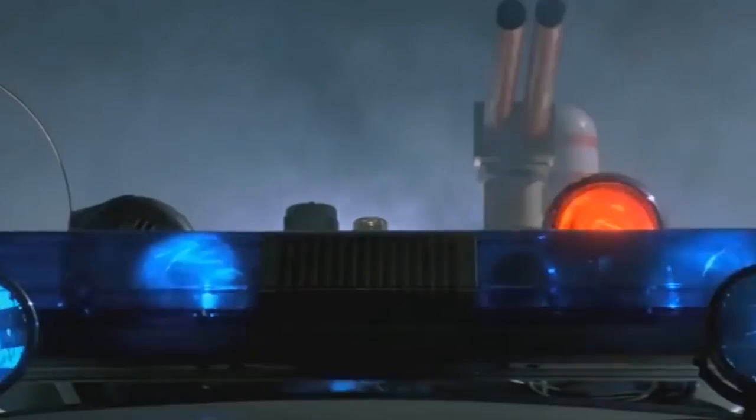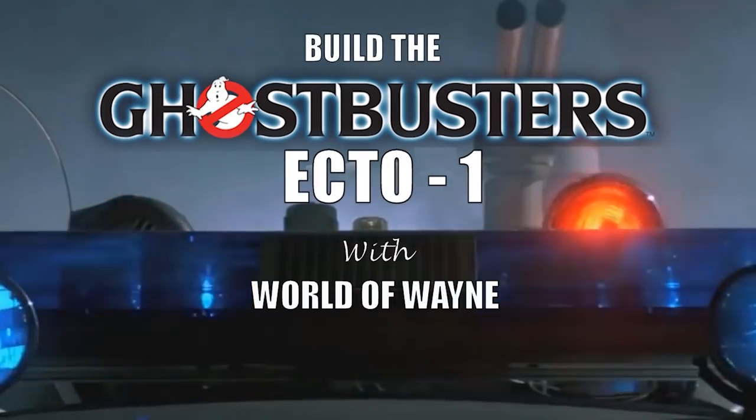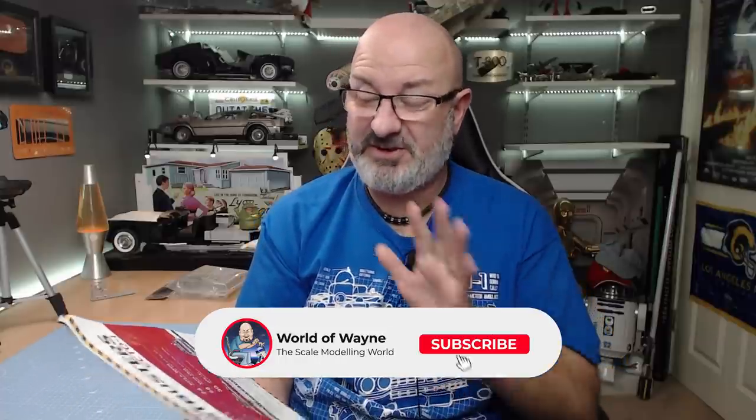Hi all, welcome to my channel, welcome to my world — to The World Away. We have now got Issue 17 from Hero Collector. We are doing stages 59 and 60 of Build the Ecto-1. I was so shocked when this arrived today; I really wasn't expecting it, and I believe this is probably the last issue we're getting before Christmas. So if you only watch me for the Ecto-1, Merry Christmas!